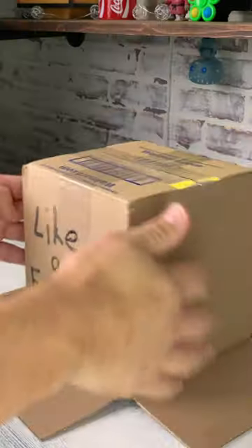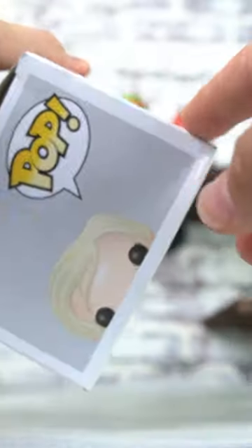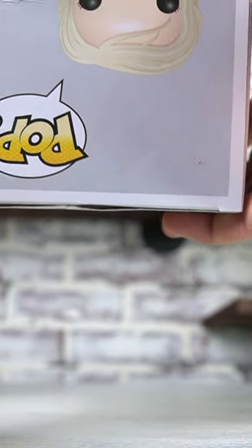In today's Funko Pop in a Box we have Brienne of Tarth from Game of Thrones. It also has a ding in the corner here and there is a huge little ding right here in the box. Box condition is not good at all.